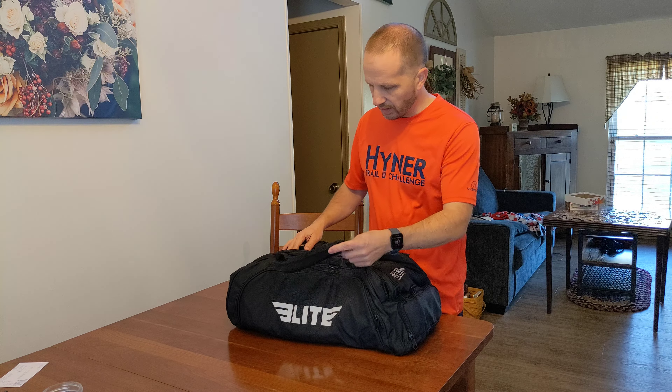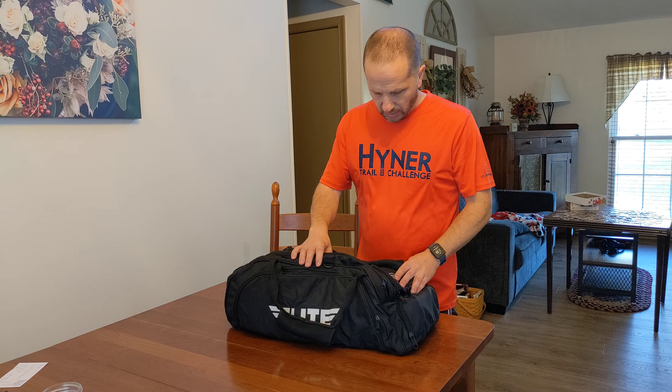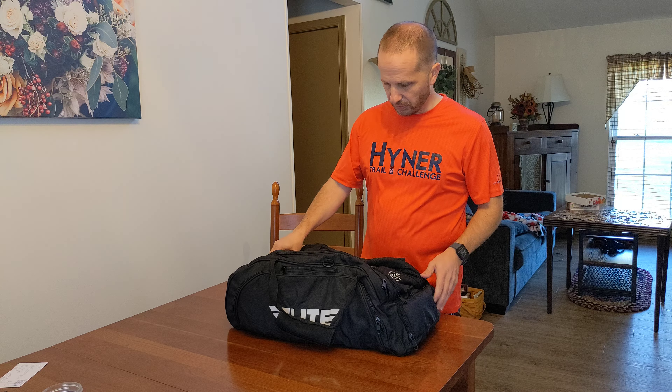As a content creator, I get a lot of requests to review products and most of those products I find to be unappealing, either something I won't use or something that's rather boring. But I recently got this gym bag courtesy of Elite Sports and I'm pretty pleased with it. I think it will work very well, so I wanted to give you a tour because it has lots of nice features and is very well thought out in its design. There's also an affiliate link in the description below if you'd like to get more information or purchase this.